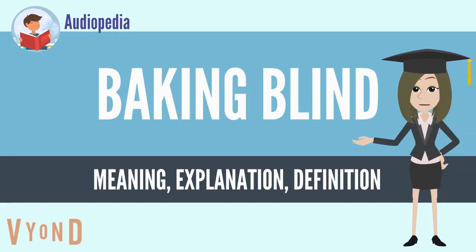Baking blind, sometimes called pre-baking, is the process of baking a pie crust or other pastry without the filling. Blind baking a pie crust is necessary when it will be filled with an unbaked filling, such as with pudding or cream pies, in which case the crust must be fully baked. It is also called for if the filling has a shorter bake time than the crust, in which case the crust is partly baked. Blind baking is also used to keep pie crust from becoming soggy due to a wet filling.